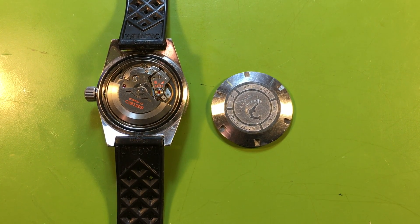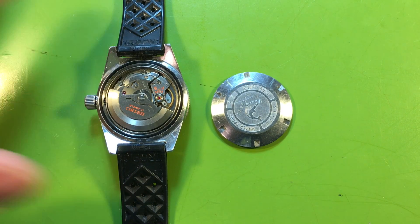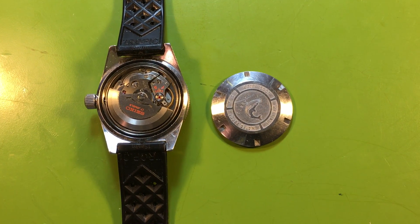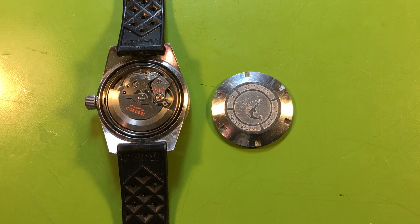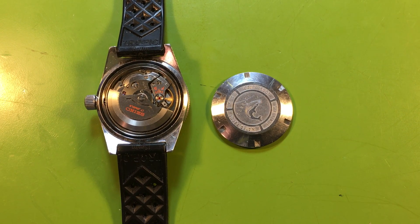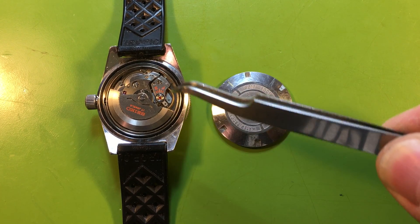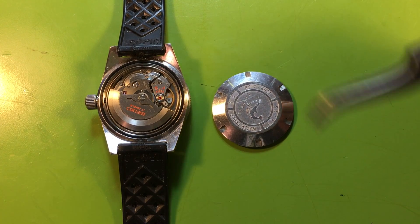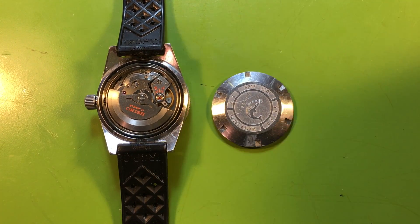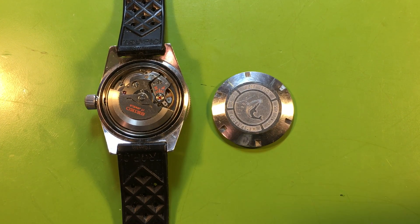This is your 62MAS and it is beautiful — it's entirely original. It definitely needs service though; it's running really weakly. You probably can't tell in the video, but it's barely moving. There's no point even putting it on the timegrapher because it's not going to tell us anything.